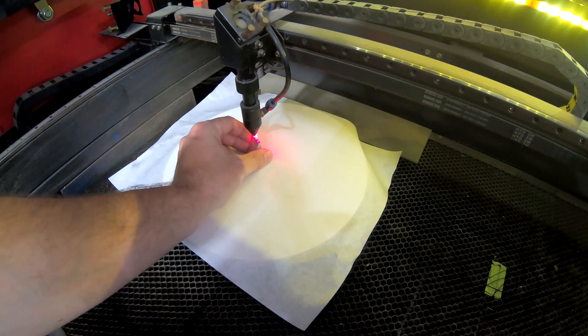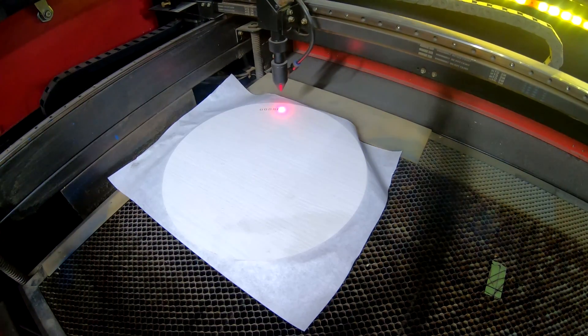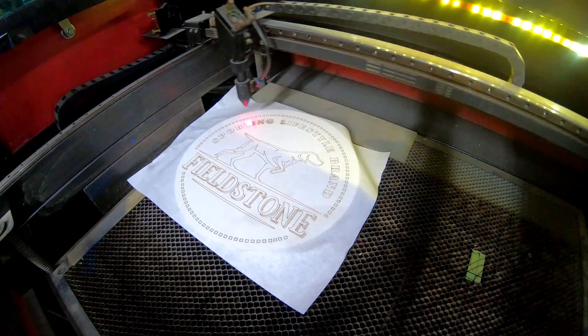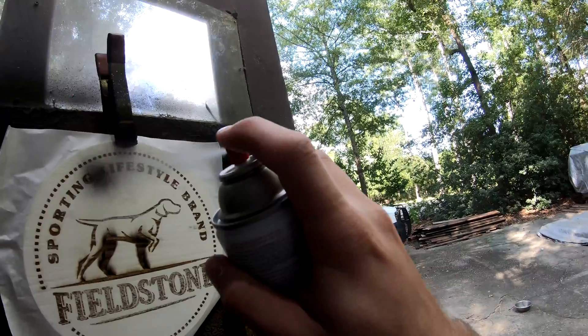But now let's look at the benefits of a CO2 laser — it's very quick and it's very powerful. This one sign only took about 16 minutes to do. So that means in the amount of time that a diode laser can create one sign, this machine can create about four signs.